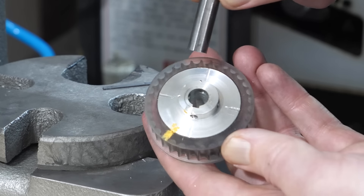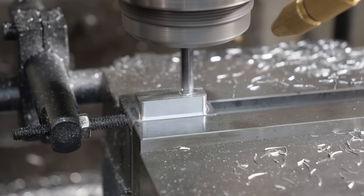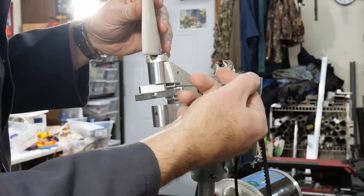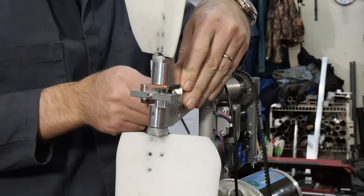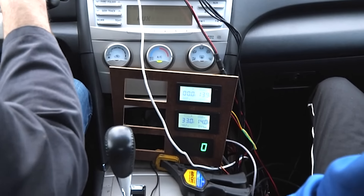Though the levers that control blade pitch worked fine when 3D printed, I'm machining new ones from aluminum that should survive when the rest of the assembly fails. Plus it's high time I made an attempt at a panel for the gauges, rather than just letting them hang in a cup holder.